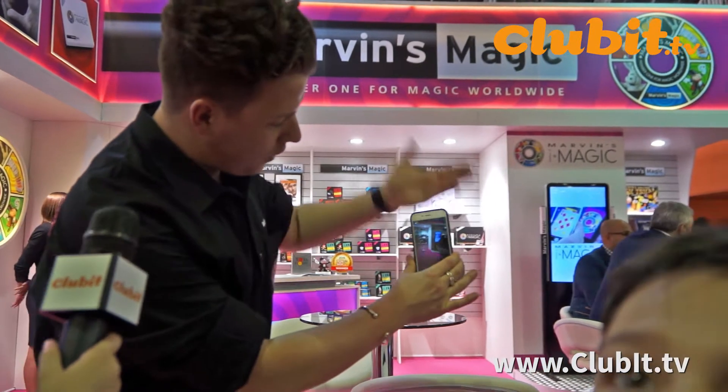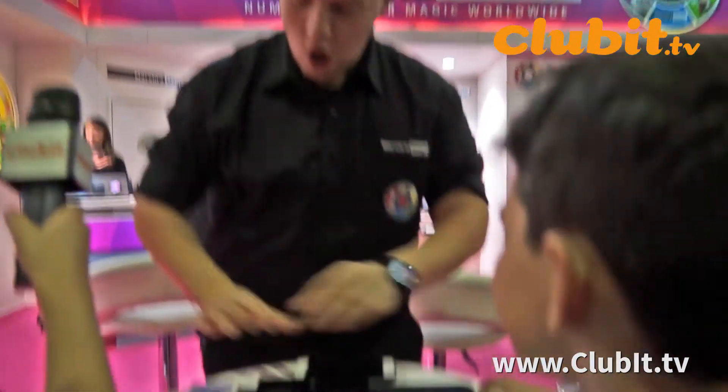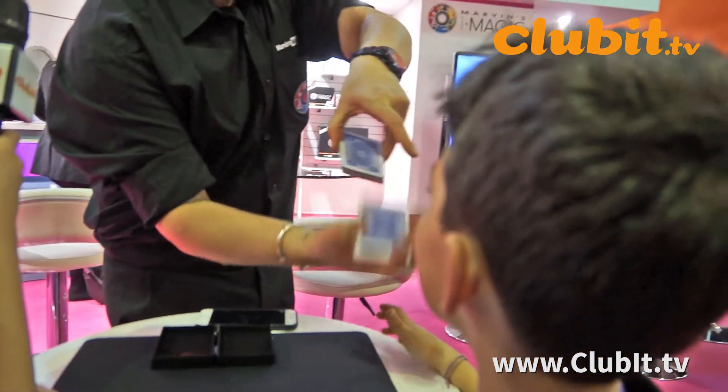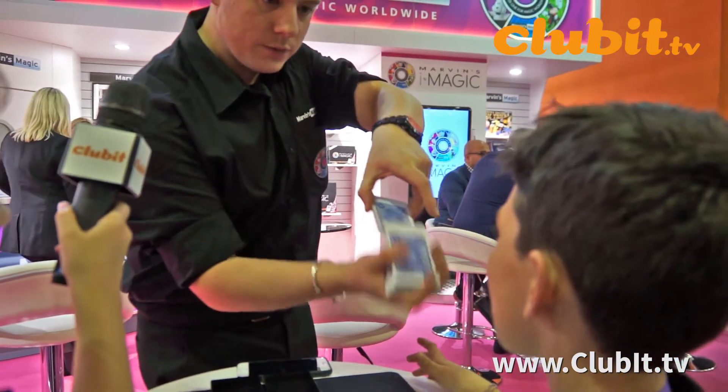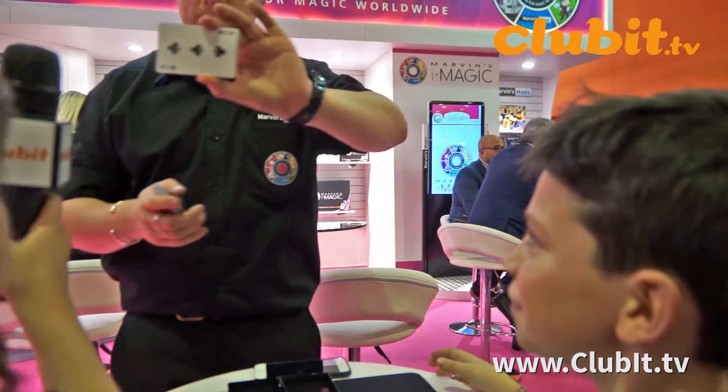Now, that goes live onto my camera, you see. Live. Now, if you watch carefully, I want you — one of you — just to say stop. Stop. Stop there. So look at the card. Don't tell me. You got it. Yeah?